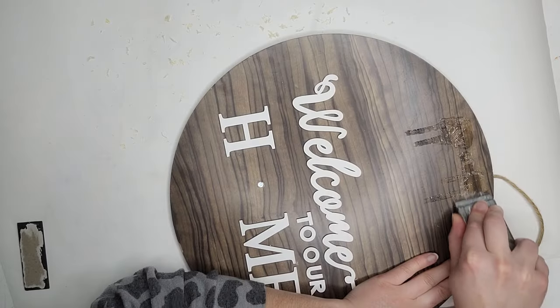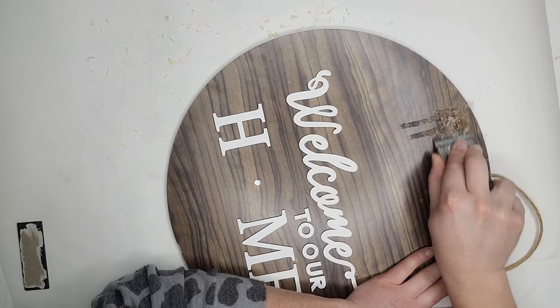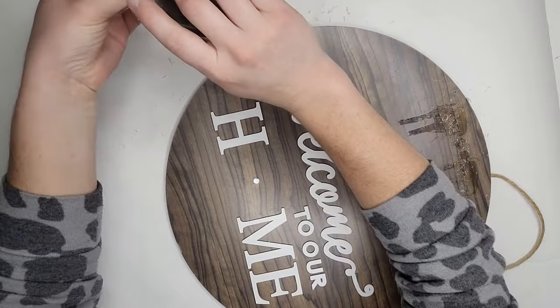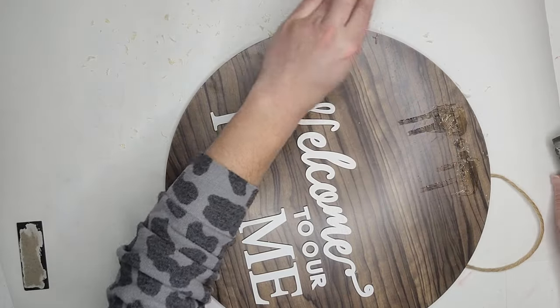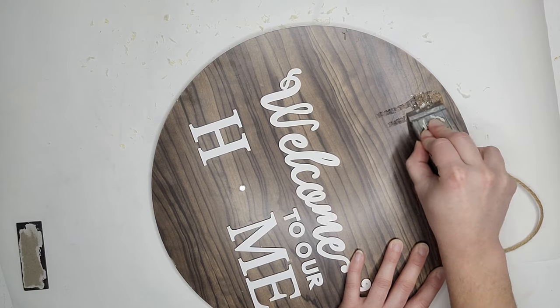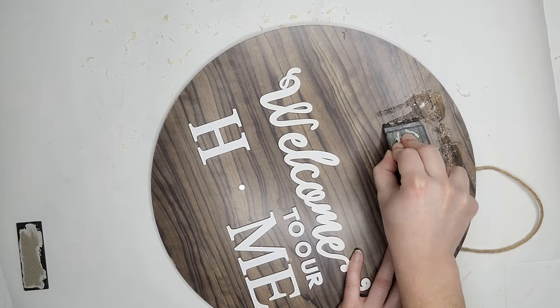I'm going to start by getting rid of the glue from whatever was previously on here. I'm just going to take this window scraper — or glass scraper — and scrape that off. This is just coming off pretty good; it's just kind of flaking away. You could also sand it, or you could heat it up with a heat gun to help soften it a little bit. I'm going to be covering this back over, so I'll be careful not to damage the wood but make sure I get most of it off so everything lays flat. If it doesn't all come off or it's a little discolored, I'm not too stressed about that. After I get that off, I'm just going to wipe it down and clean it up.